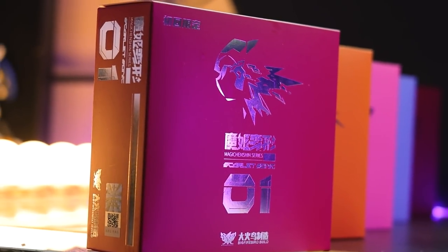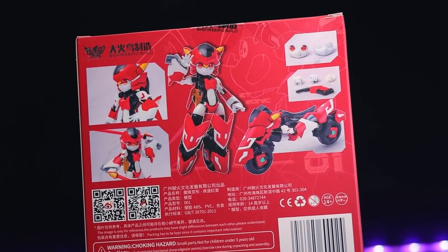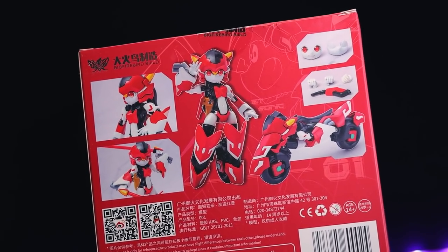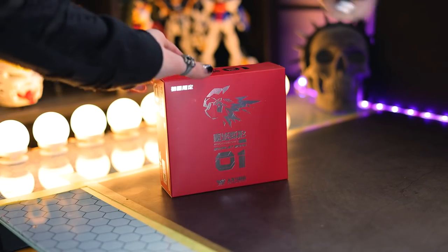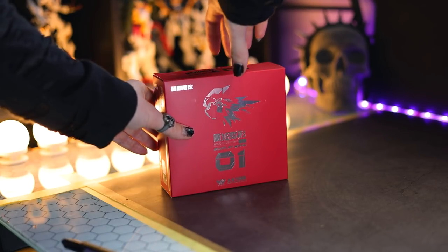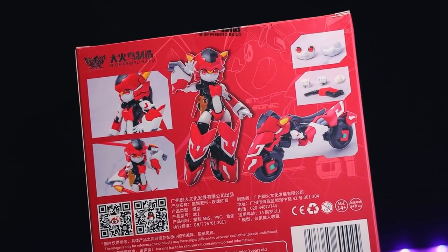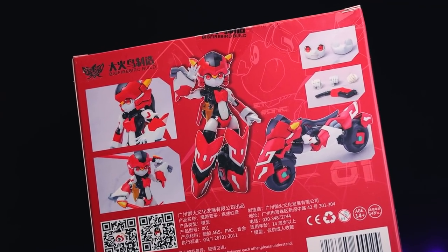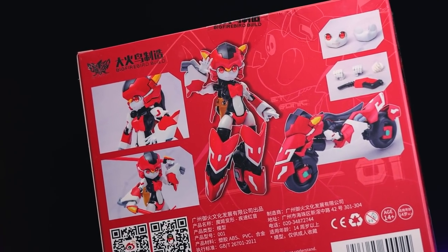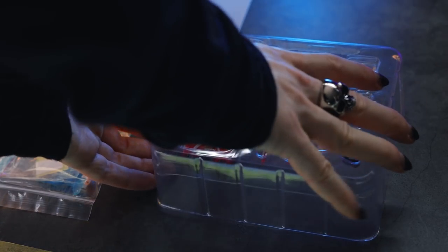So number one we have here is Scarlet Sonic. Each of these is a box inside of the box, and the box contained inside is in one main color. In this situation, it is in red. And we've got a mirror finish profile graphic image of Scarlet Sonic. This looks really cool. Around back, it shows us everything we get inside, which is Scarlet Sonic, what it can transform into, and all of the accessories. Busting that open even more, and here is absolutely everything that we get inside.